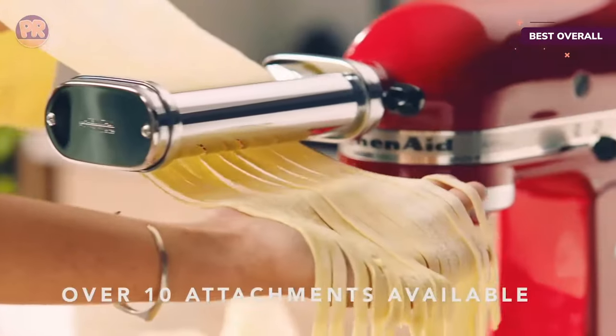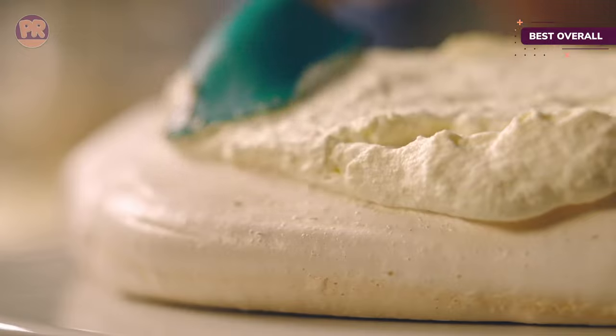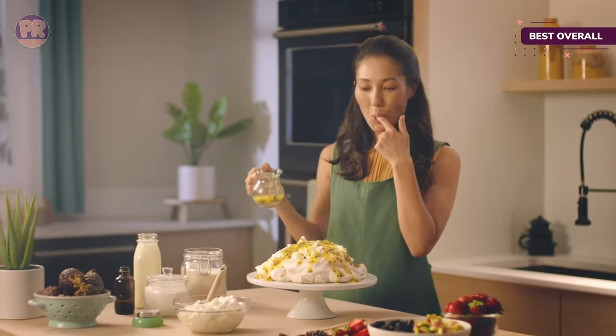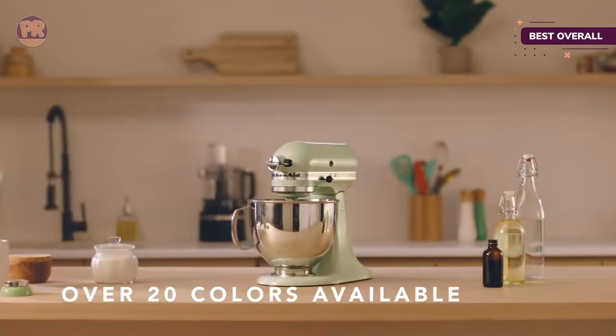We tested the KitchenAid Artisan 5-Quart Tilt Head model alongside three other mixers from KitchenAid's stand mixer lineup in our lab, as well as eight stand mixers from competing brands. Its performance in mixing, whipping, and kneading was consistently better than most of the other machines. Balanced with great design and value for the price, this stand mixer is essential for nearly anyone who's serious about baking. There's nothing this model can't do.